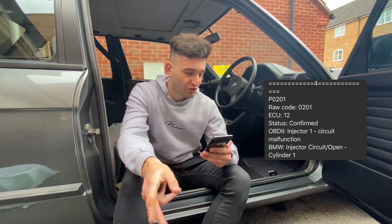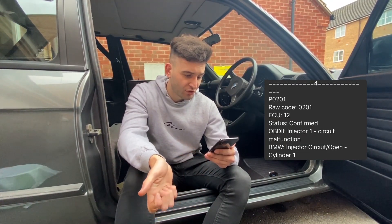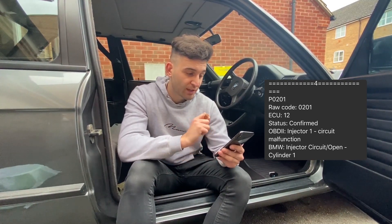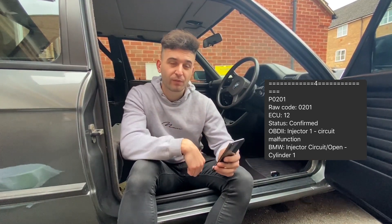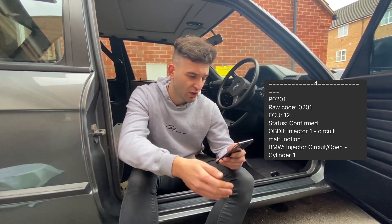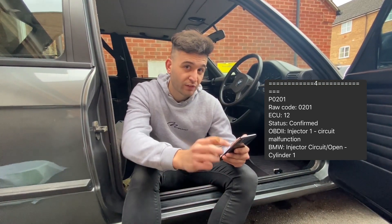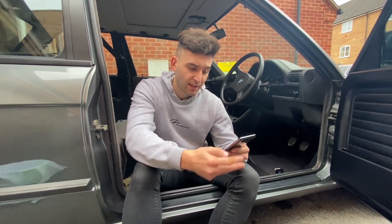Code number four was P0201, which is injector number one circuit malfunction. I have no idea what's causing that but we'll have a look. The injector circuit is open and we'll come back next week to fix all these codes.